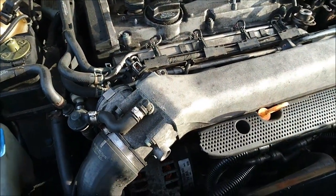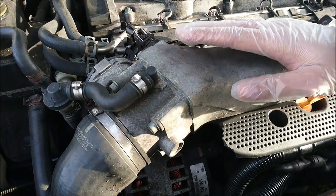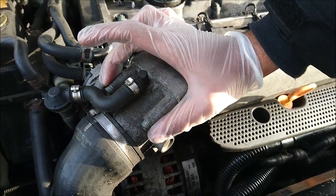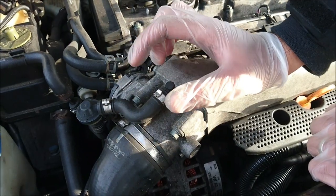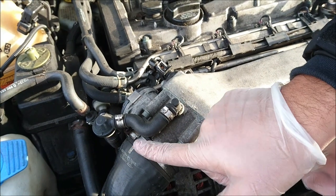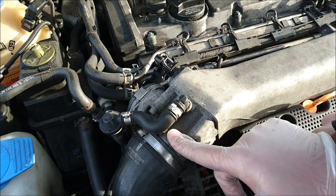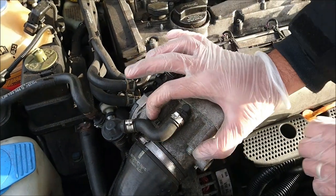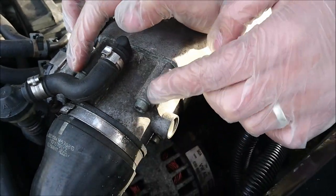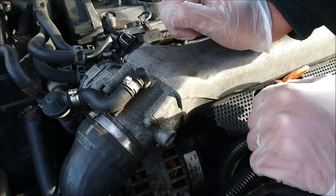Looking at the component itself, that's the throttle body — it goes into the intake manifold there. The one thing I want to say is that we will not be taking the entire unit off. What we'll leave connected is this breather hose. We need to first remove this pipe, and that should give us access to one side. We'll spray that up with the carb cleaner, then loosen the four bolts — two at the top, two at the bottom — which are the 5mm Allen key bolts to get to the other side and replace the seal.